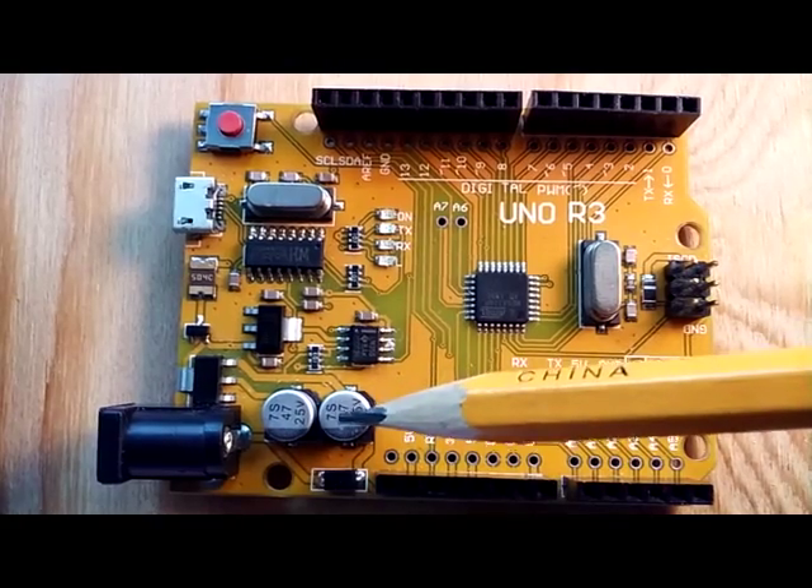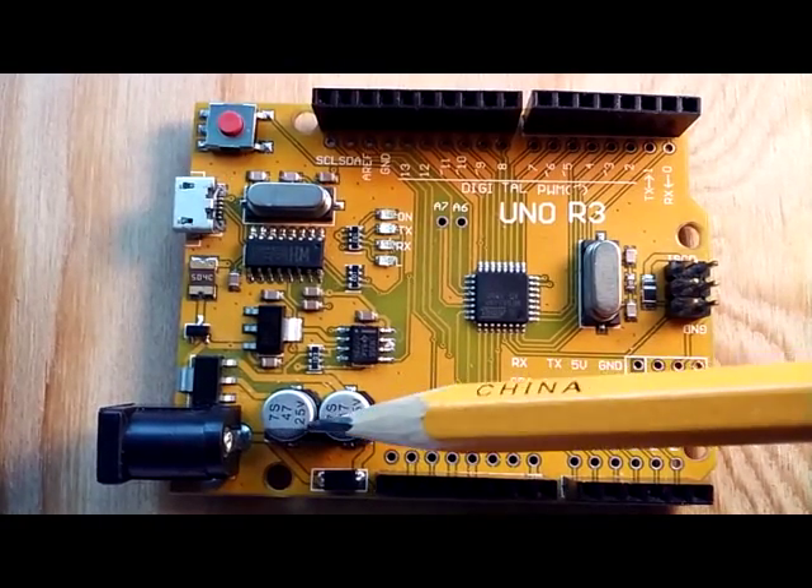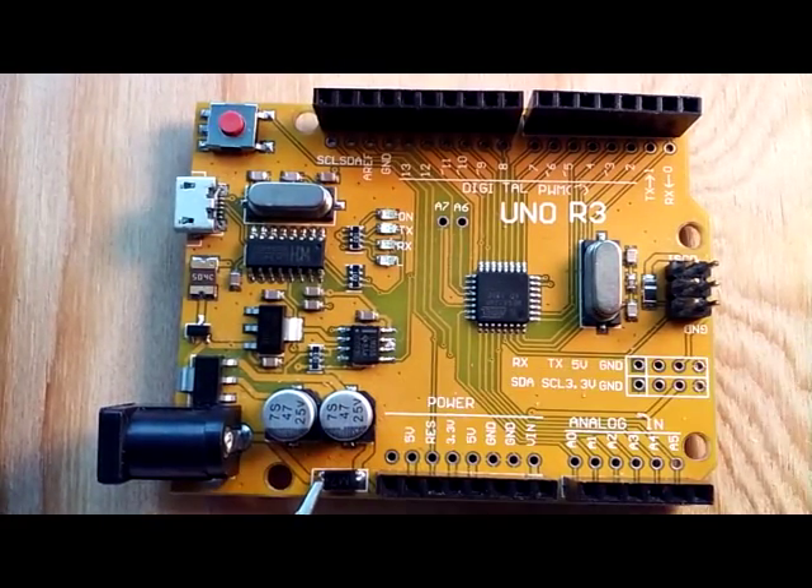We've got a couple of 25-volt surface mount capacitors. The M7 rectifier diode here in the bottom of your screen is for polarity protection, in case we inadvertently plug our 5-volt pin into ground and vice versa.